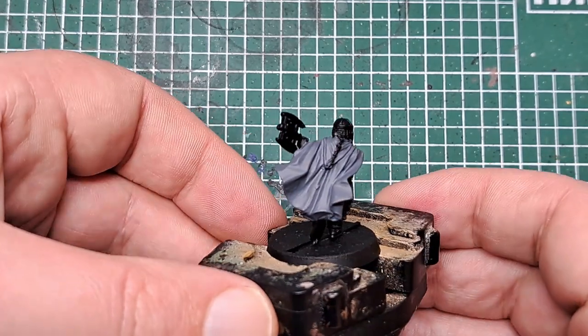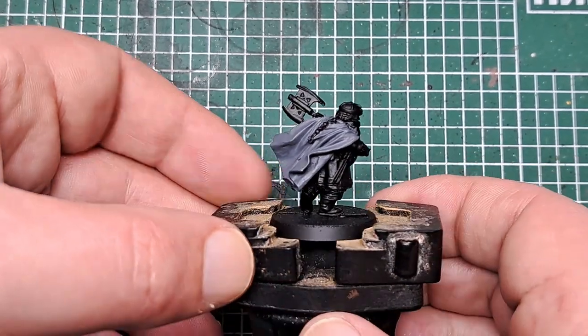After a couple of coats you can see we've got a good solid cover all over that Elven cloak.